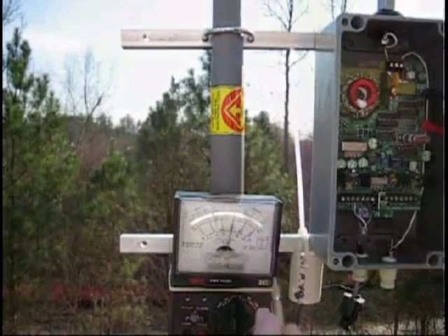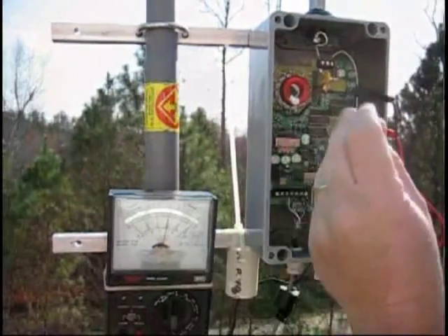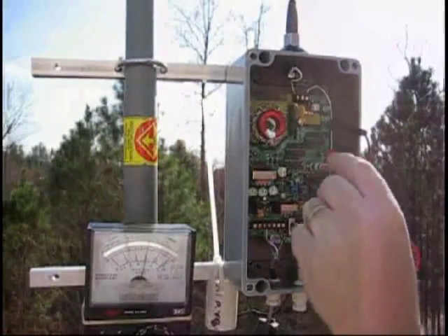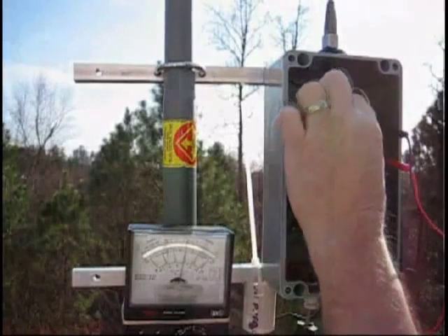I've got to adjust it for the 5-volt range here. Adjust the meter so it's at a comfortable range — it really doesn't matter where it's at. Adjust the jumper shunt so it should be near the middle range, but adjust the jumper shunt so you're at maximum voltage.